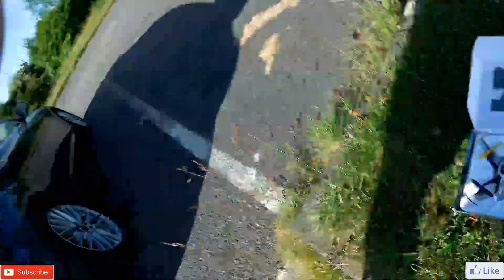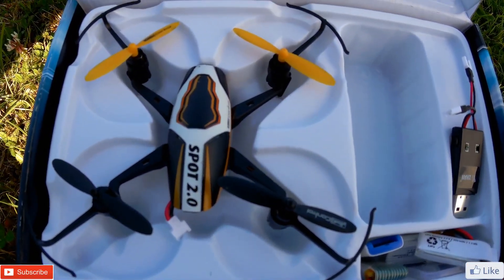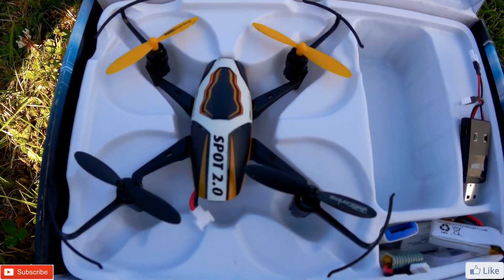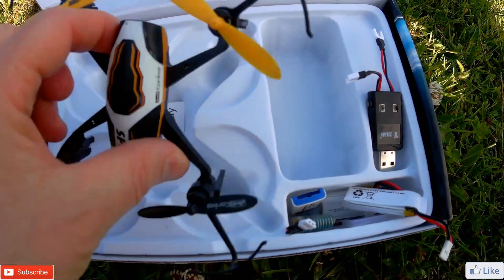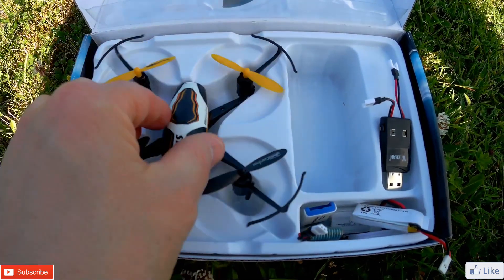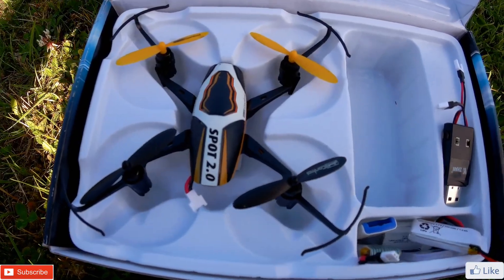Hi, I'm Geoff and welcome to the Unlimited Drone Guide. One of my most popular videos is of this little guy — it's the Revell Spot 2. When I did the review of it, it was really windy, so it wasn't a particularly great video. I can see it's been well used. I haven't flown it for a little while, but it is one of my favorite drones.